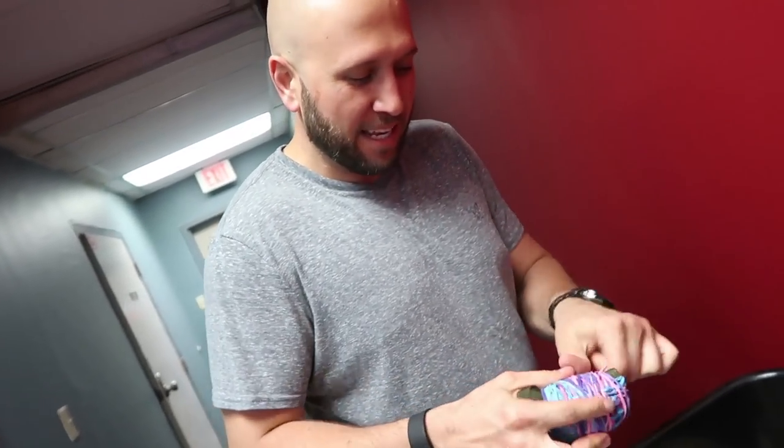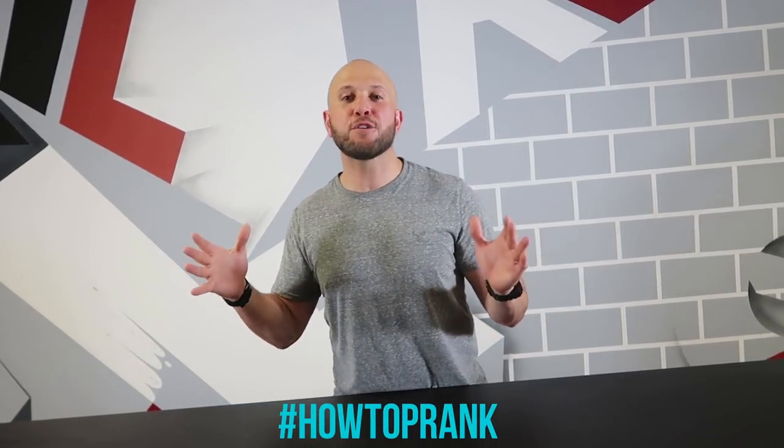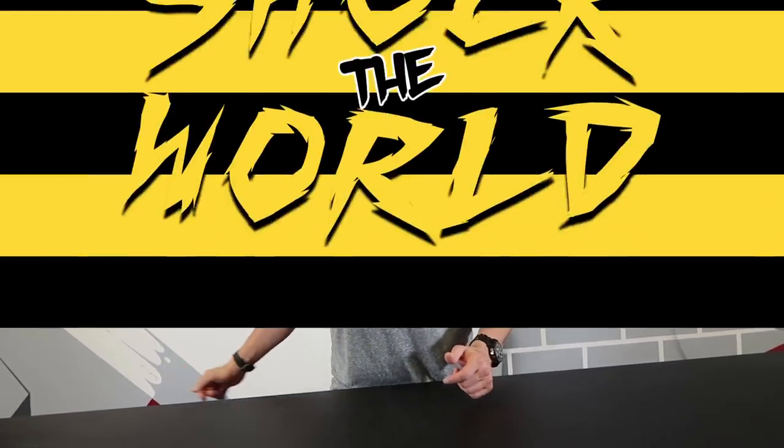This will be such a pain in the butt to get off. If you're gonna do this prank to one of your friends, type 'rubber band' in the comments below. And if you share this video on Twitter, hashtag how-to-prank so I see it and I'll follow you back.